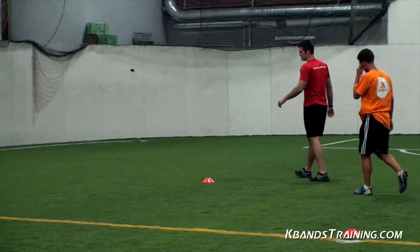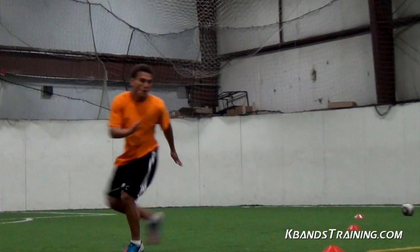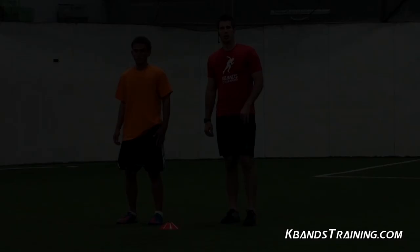We've got rep number two here. Get your body set up. Remember, lots of arms — work those hips and really focus on driving through and exaggerating this set. Here we go. Knees up. Turn the hips and go. Be quick. Very good. He drops. Take it off. You won the ball. Turn it up.